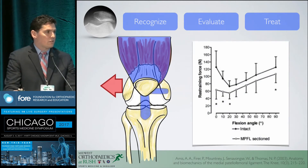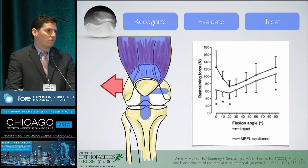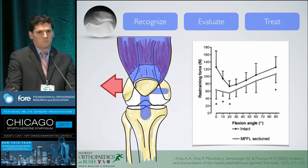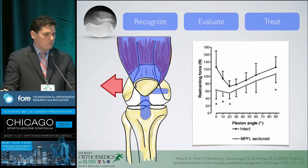The MPFL acts within the first 20 to 30 degrees of flexion, depending on the amount of patella alta the patient has. Assuming the patella is not sitting high, most of its force is enacted during those first few degrees of flexion. After that, it really should become irrelevant, especially if the patient has otherwise normal anatomy — which is why it remains one of our main focuses.